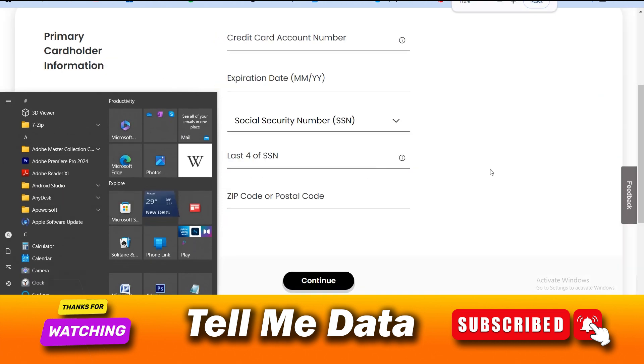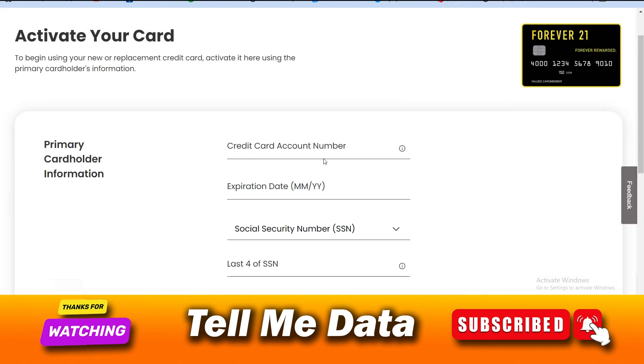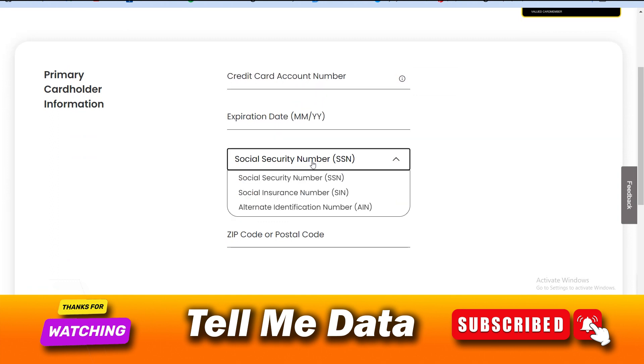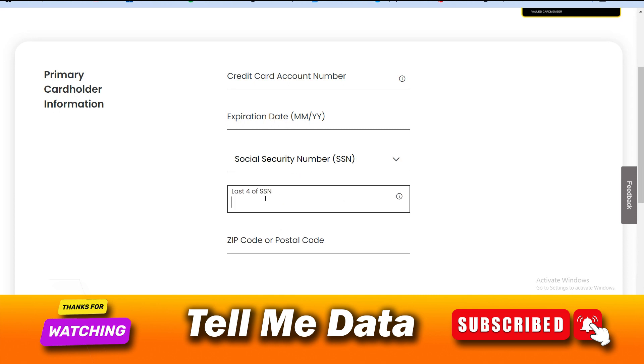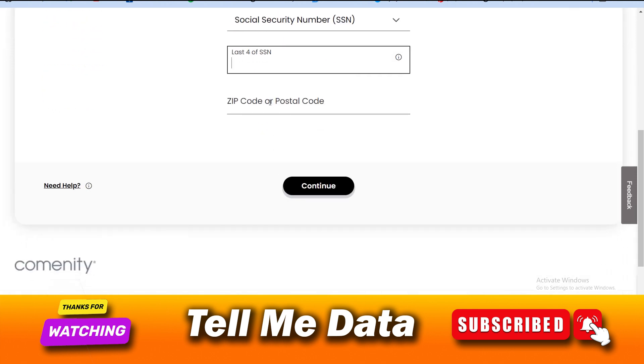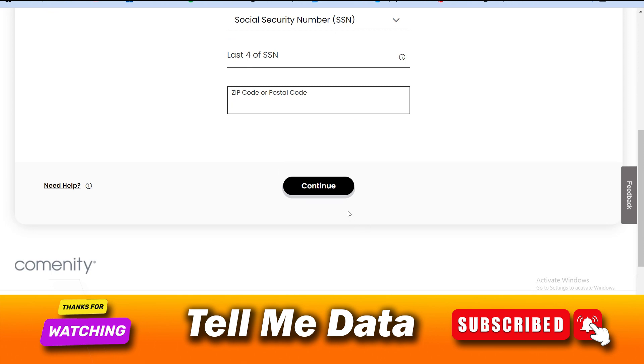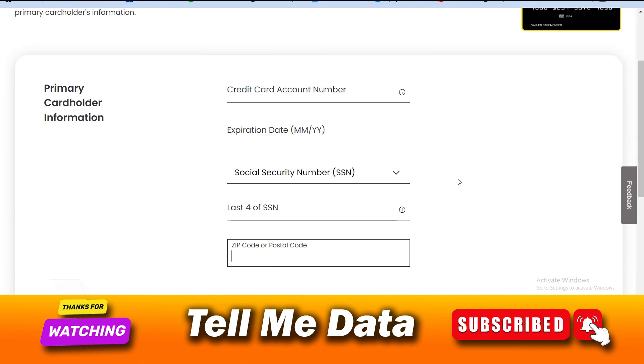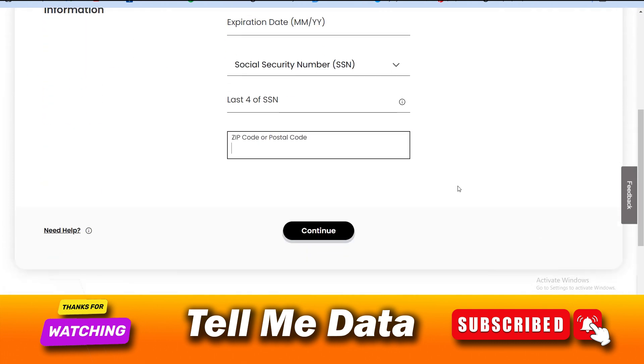Once you open that link, you will be redirected to a window where you need to enter your card details. As you can see, you need to enter your card number, expiration date, and security number. You can also enter your social security number, social insurance number, or alternate identification number — any one of these — along with your postal zip code.